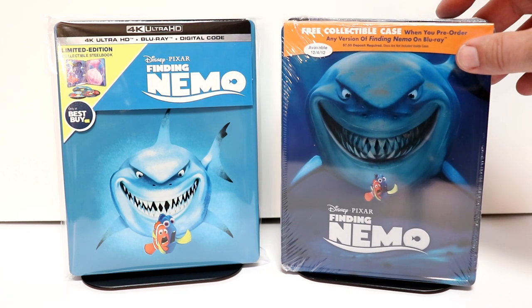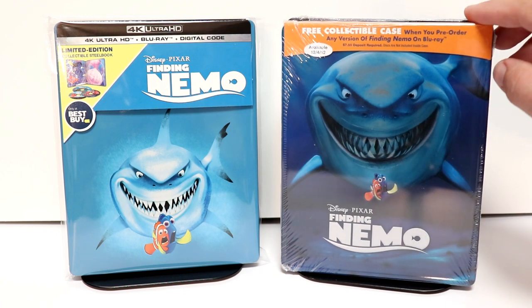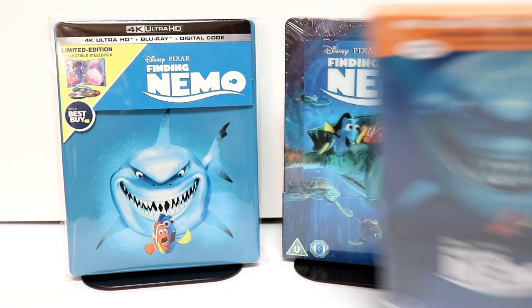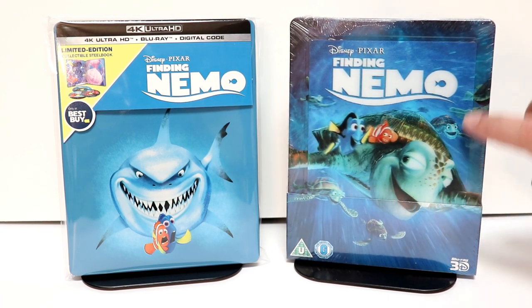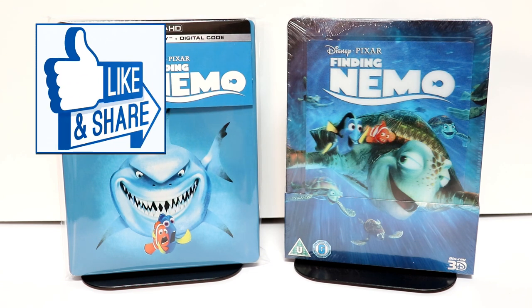I also wanted to take time to show you some of my other Finding Nemo steelbooks. This is the original pre-order steelbook back when it was released in 2012. It's very similar to this right here. I also picked up the 3D version from Zavi UK with this nice lenticular card on the front. Overall, I'm very happy with the artwork and the design of this new 4K release. Please leave me a comment below — let me know what you think about Finding Nemo, if it's one of your favorite movies. I know that I really enjoy watching it.